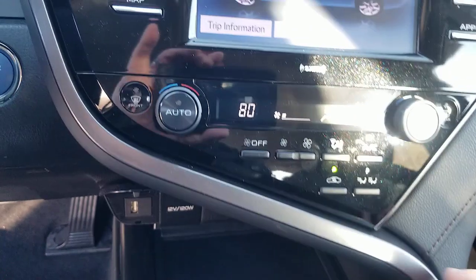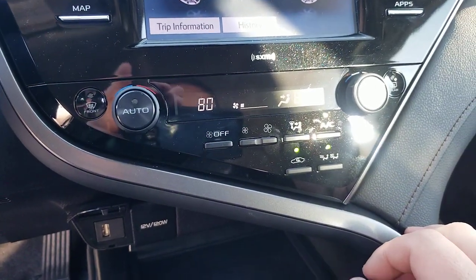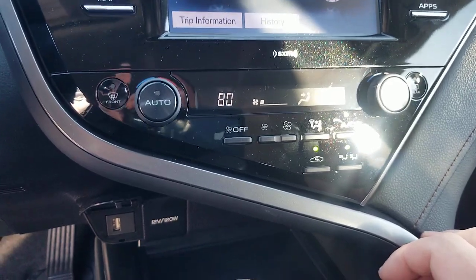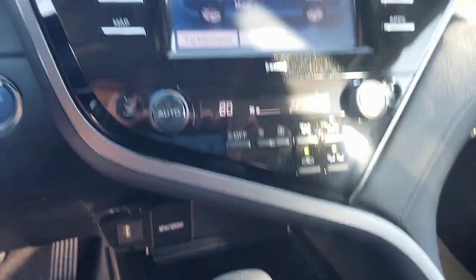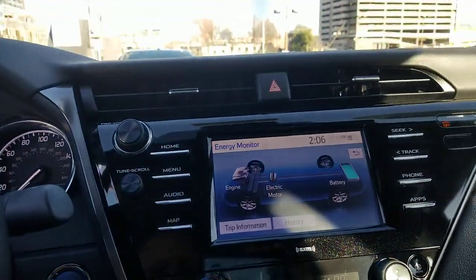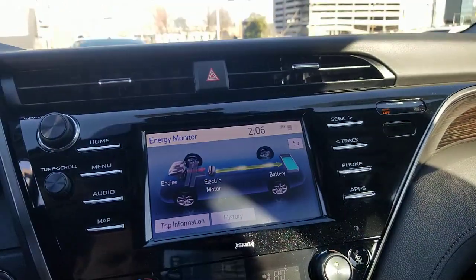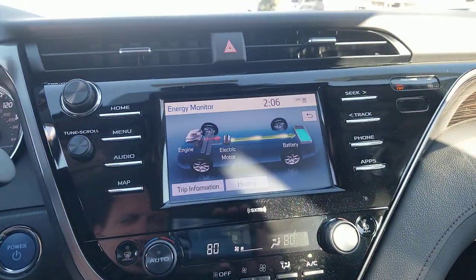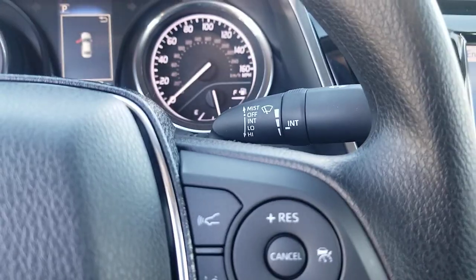You can sync both sides of the climate control or split them — one person cool and one person warm. The system will also sense whether seats are occupied and make the air conditioning more efficient by not using electricity to cool empty seats, which helps fuel economy.